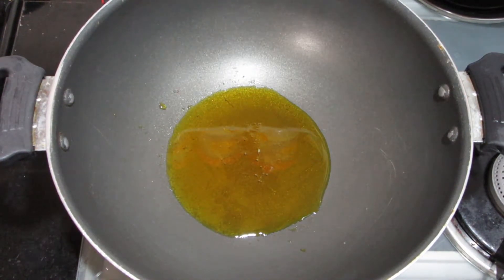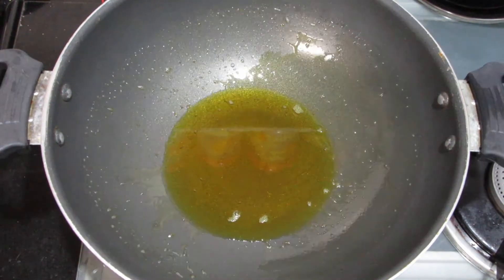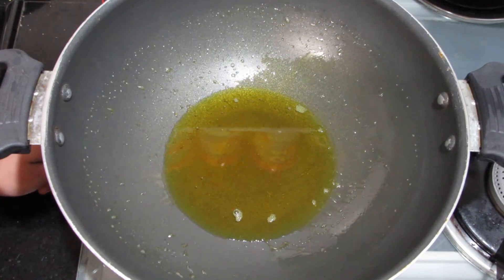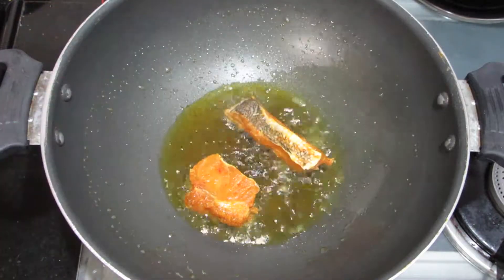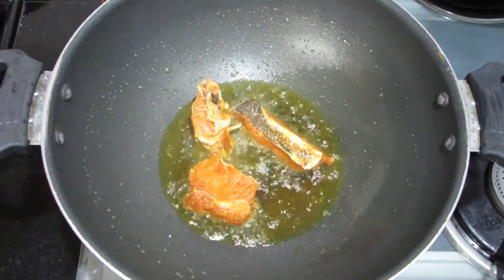If you don't like mustard oil, you can use your regular oil. The flavour does start with mustard oil though. We will mix it well and add the fish, because the mustard oil needs to be cooked through. We will add the fish in the oil.